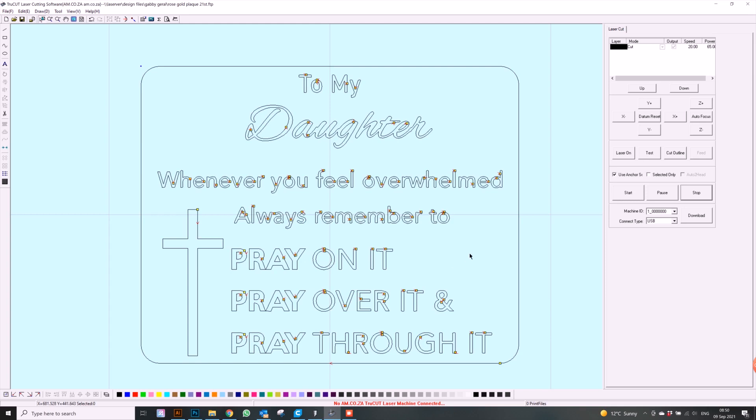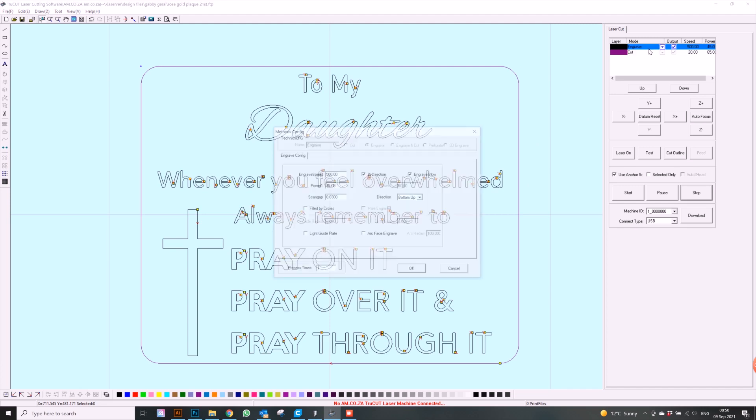The first thing we need to do is make sure that we separate our cutting from our engraving. We're going to look at our outer line and change it to a different color — I'm going with purple. Once that's done, we can choose what we want engraved and cut. We'll leave the purple line to be cut and change the black to be engraved. Let's have a look at our settings.